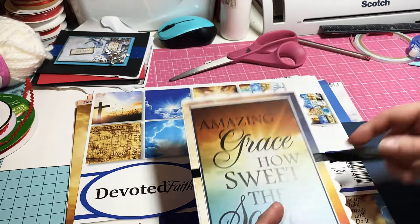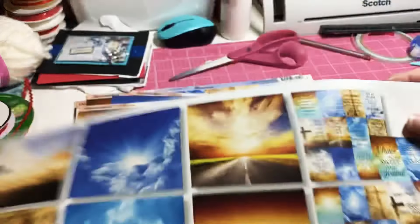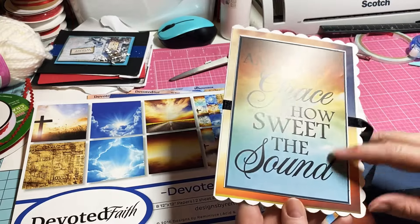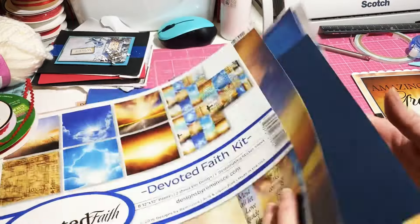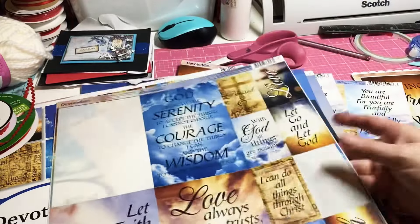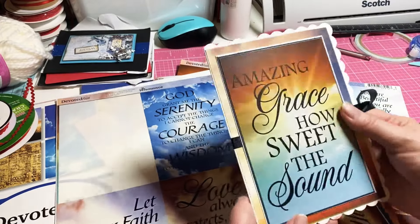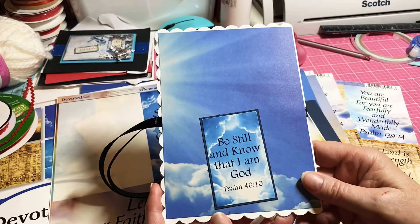On the front, as you can see, I layered and added some decorative paper out of this collection. I cut where the yellow was and just used the sky. Then 'Amazing Grace, How Sweet the Sound' — there's actually a sticker sheet in here and that's where I got that one from. I just layered it up on some white and blue and added the ribbon so I could tie it closed.